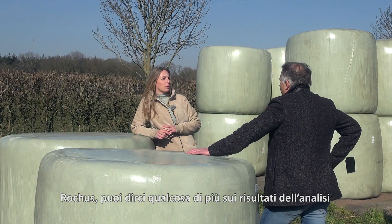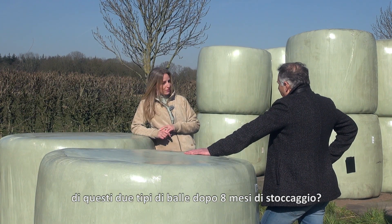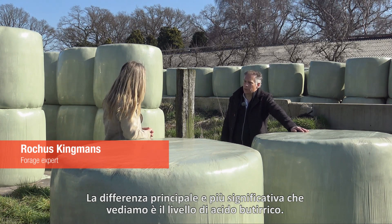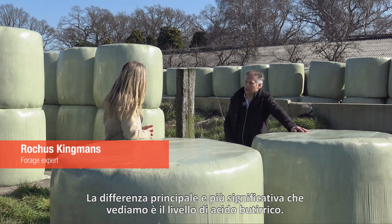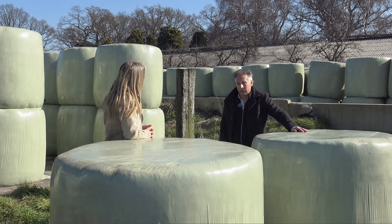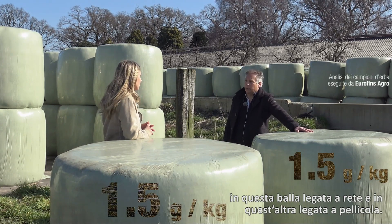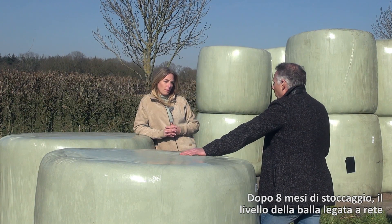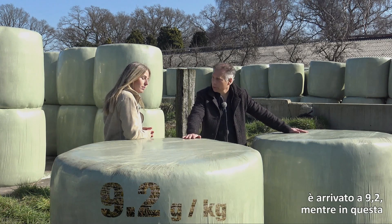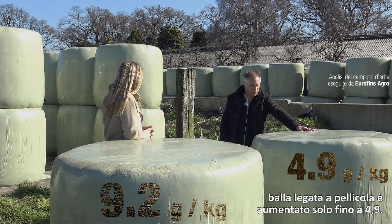So Roges, could you tell us a bit more about the results of the analysis of these two types of bales after eight months of storage? Well, the main and most significant difference we see is with the so-called butyric acid level. After six weeks of preservation this level was exactly the same — one and a half grams per kilogram dry matter product. But after eight months of storage the level of the net-bound bale went up to 9.2, whereas with the film-bound bale it went up to 4.9.